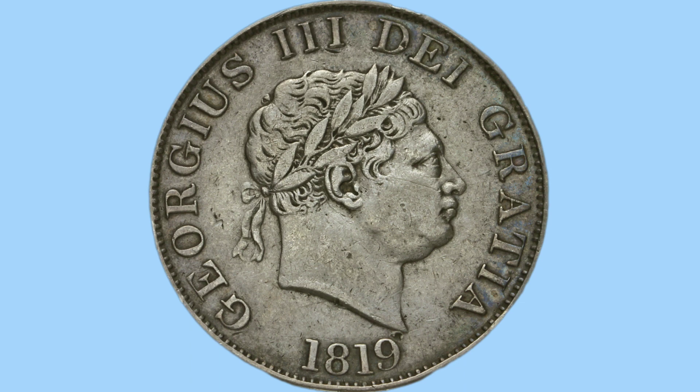Moving on to the obverse, we see the portrait of King George III. He is pictured facing to the right, wearing a laureate in his hair rather than a crown. Below him is the date 1819 when the coin was struck, and around him is the rest of the legend, once again in Latin, reading: Georgius III Dei Gratia. This translates to George III by the grace of God, linking to the divine right of kings.